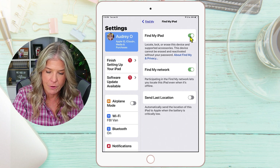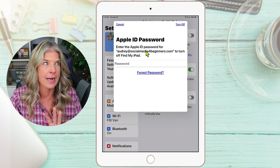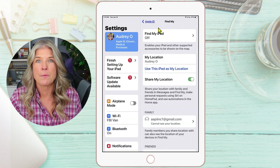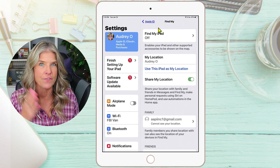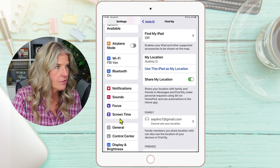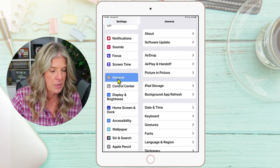You do need your Apple ID password, so hopefully you have that. Go ahead and put that in. Now that we have done that, it's finally time to factory reset your iPad. In order to do that, scroll down on the left side until you see General. Tap on General — and keep in mind, you're still in your Settings.